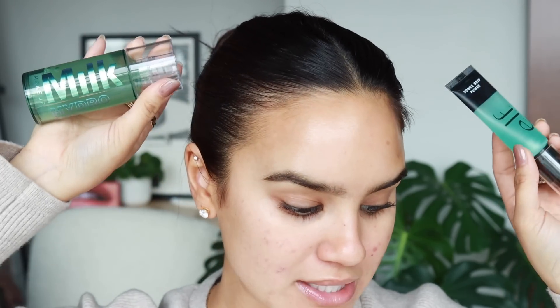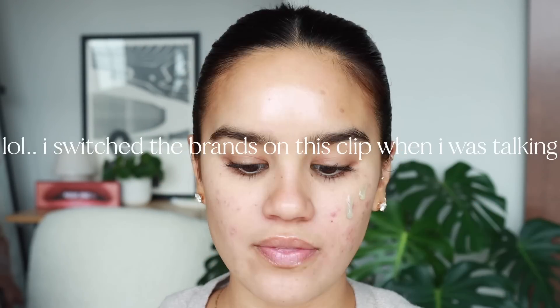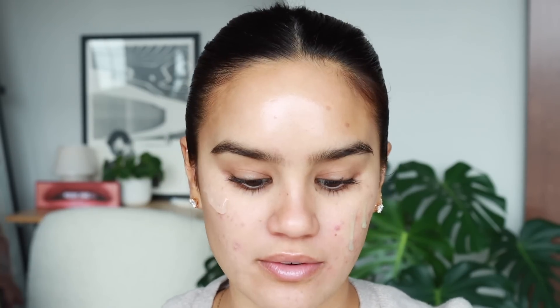One of the top videos I found duping the ELF and Milk Hydro Grip had 42,005 likes, so I'm assuming a lot of people agree with that. We're going to do Milk on this side and ELF Hydro Grip on this side. I have not used ELF Hydro Grip in years — ever since I tried ELF Jelly Pop I kind of was using that, and then ELF Power Grip, which I don't think is as good as Jelly Pop. The ELF one has more of a thick, glue-like consistency.